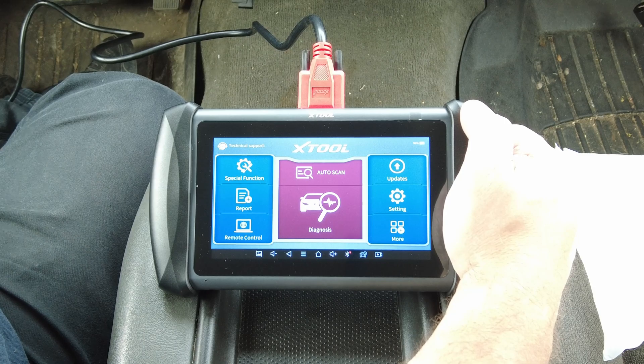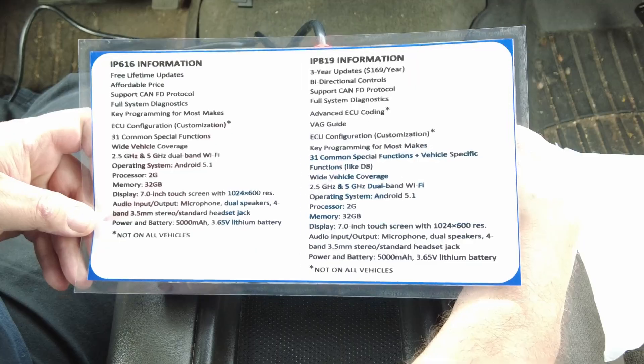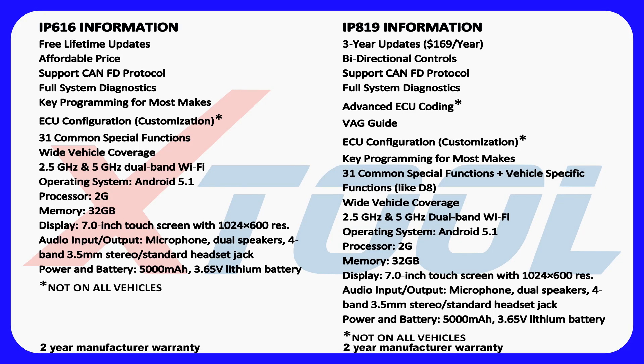All right, before I go any further I've got this card here with all the specs. I'm going to put this up on screen so you can follow along. It has the information for the IP 616 on the left and the IP 819 on the right. For this video we're looking at the IP 819. It has three years of free updates, and after that it's $169 a year. It has bi-directional controls and supports the CAN FD protocol.